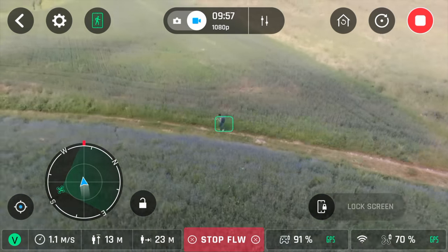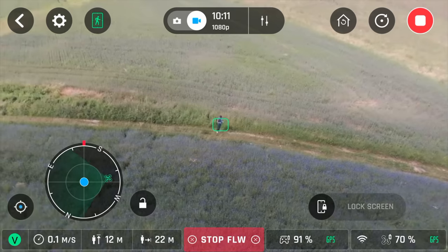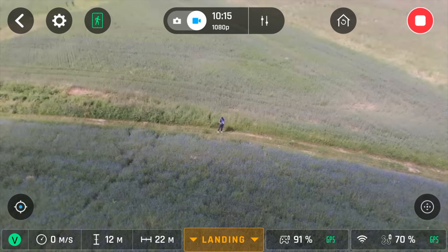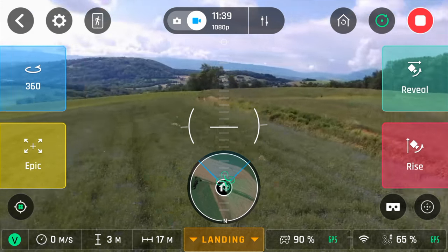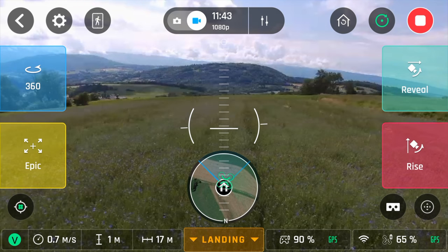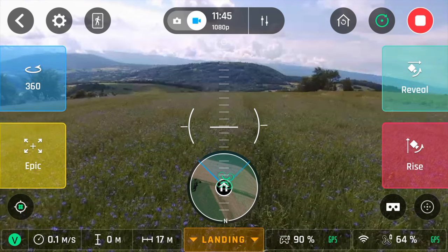Also, please note that when you deactivate follow me, the place where you deactivated it will now be your new home point. The next thing we're going to try are the magic dronies, and we will see if this has any problems with the new update or if everything's okay.